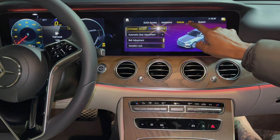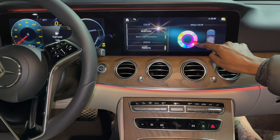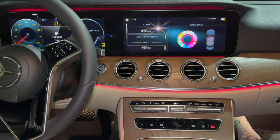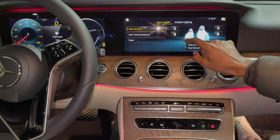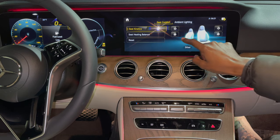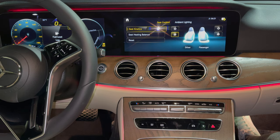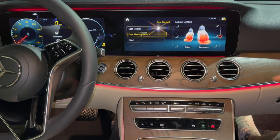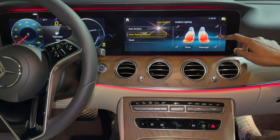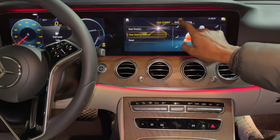In settings you have your light systems which offer the ambient light system for colors. You can select the red color for the multi-color system. Another cool feature is seat comfort, which offers seat kinetics for driver or passenger — as the car turns corners, the seat adjusts with the direction of the car. If you lean forward the seat leans forward; if you lean to the side the seat cushions you. You also have seat heating balance allowing you to increase temperature at the base, center, or top.